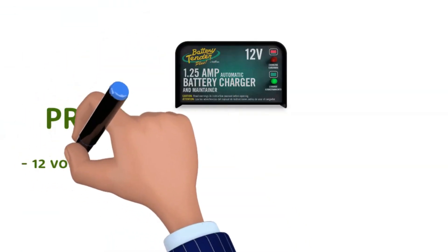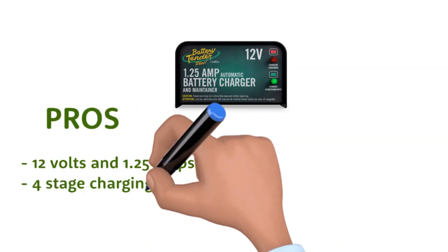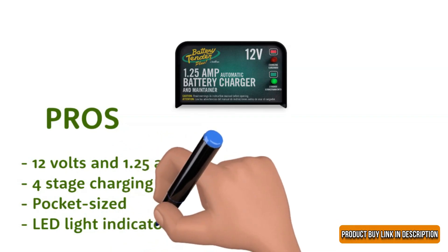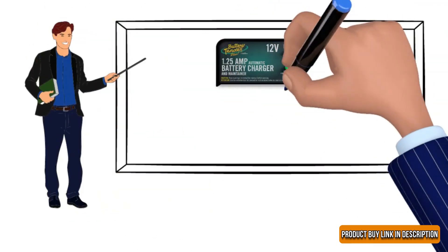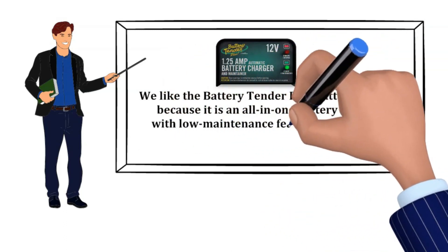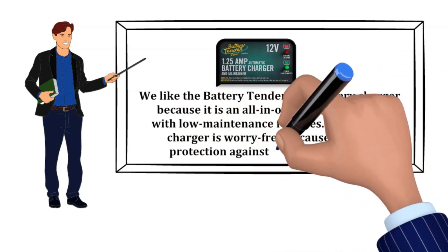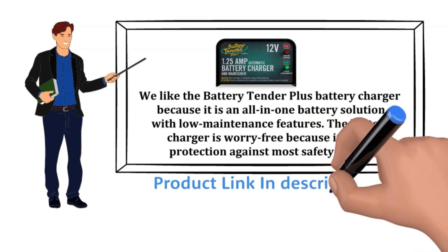Pros: 12 volts and 1.25 amps, 4-stage charging, pocket-sized, LED light indicator. Cons: Complicated manual. Our recommendation: We like the Battery Tender Plus Battery Charger because it is an all-in-one battery solution with low-maintenance features. The battery charger is worry-free because it offers protection against most safety issues. The product buy link is in the description below.